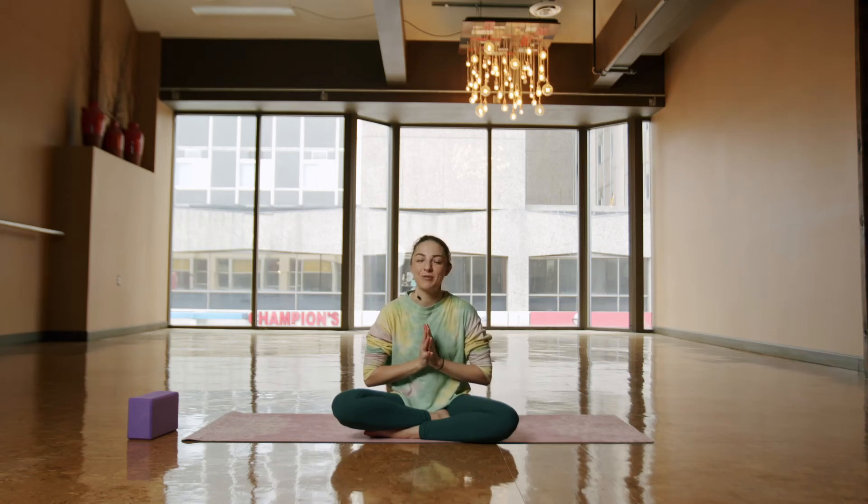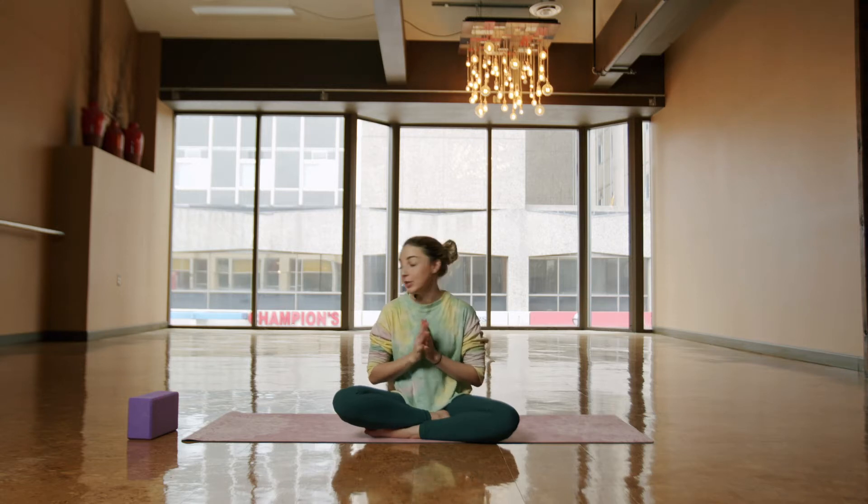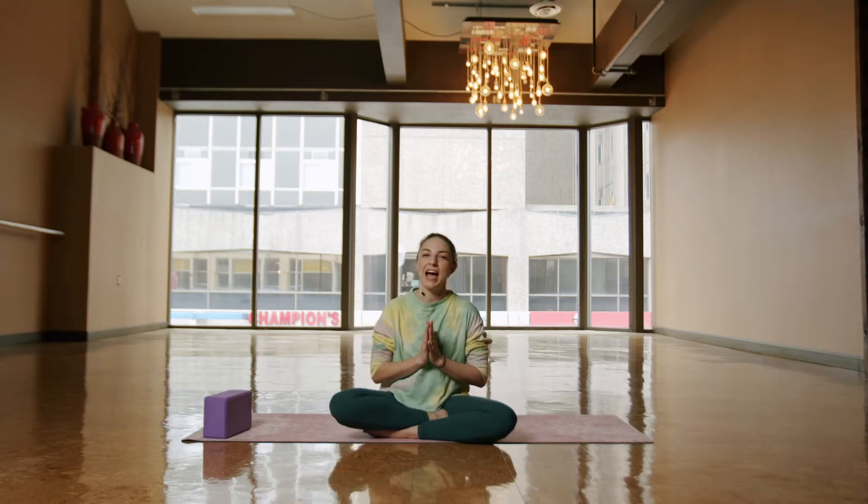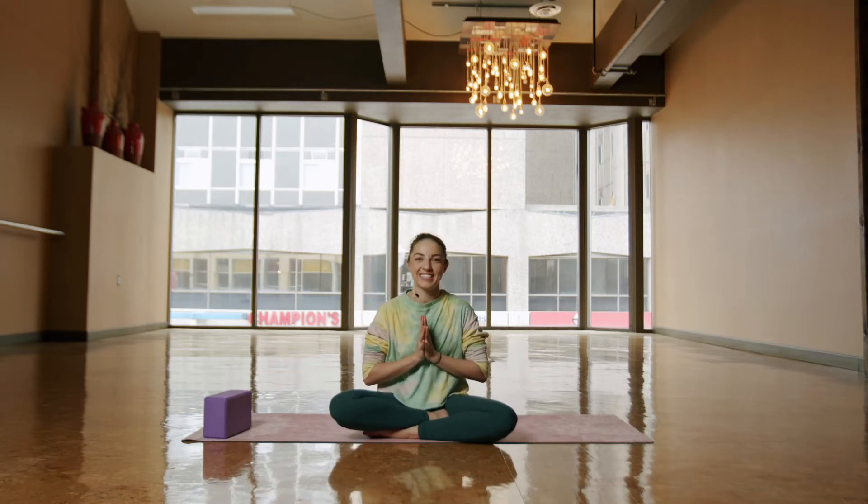Hi everyone, this is Jessie from Om Yoga. Thank you for joining me today for this tutorial on crow and baby crow pose. You'll need one yoga block. When you're ready, grab your mat and you'll meet me on the backs.